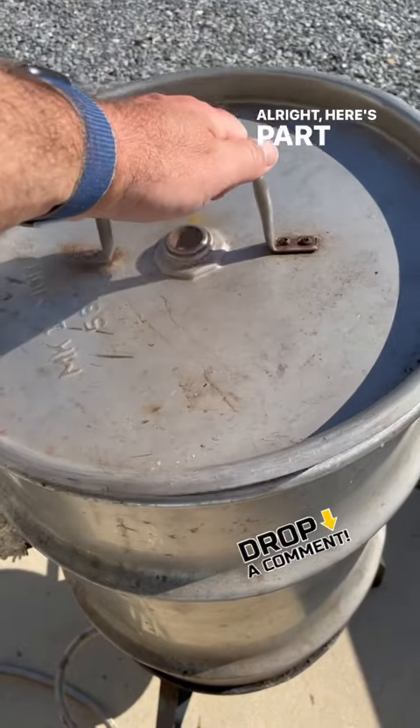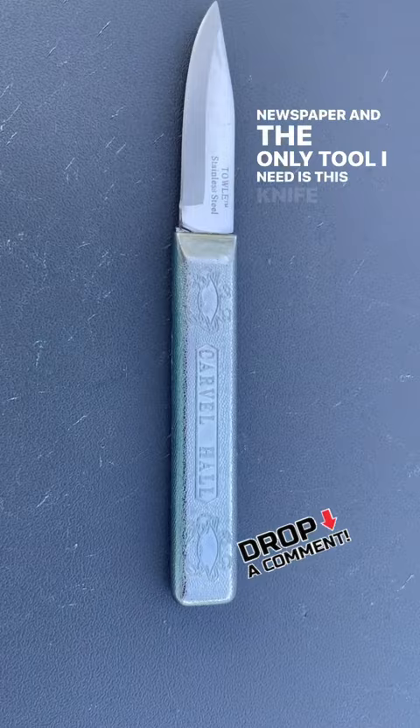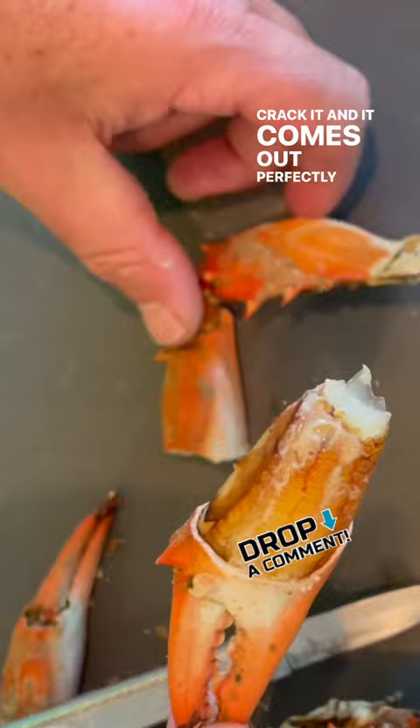Here's part five of how to catch crabs, and we're going to talk about cooking these crabs. I always use one of these lunch trays instead of newspaper, and the only tool I need is this knife. I start out by breaking off the claw, then I test to make sure it's done with a little incision, crack it, and it comes out perfectly.